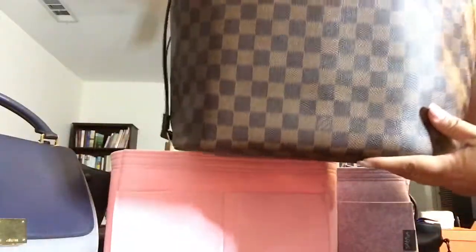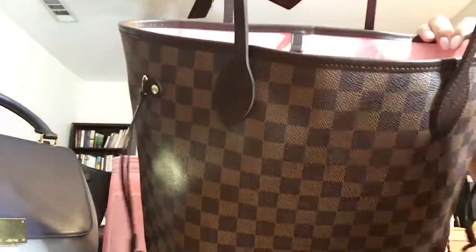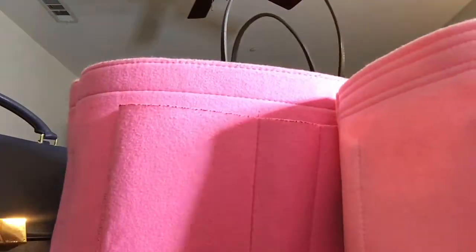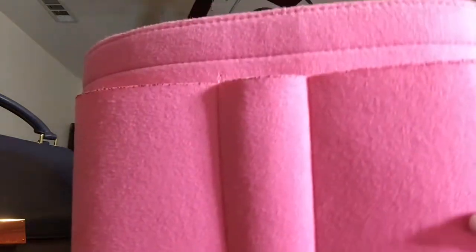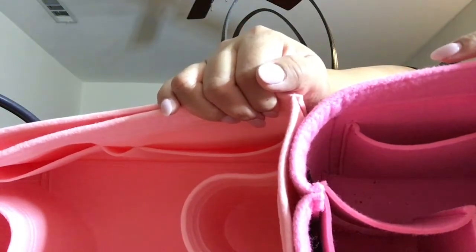This is my Neverfull MM in Damier Ebene with the rose ballerine interior. I do have an organizer in here already from Amazon - it's not a bad organizer, but I find it's much heavier than the Smorga organizer. As you can see, there's already some pilling and it's a little dirty, and it's a lot thicker, which also makes it a lot heavier.